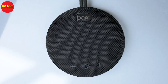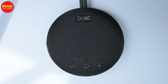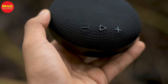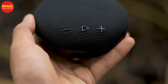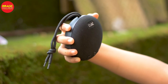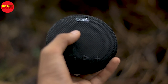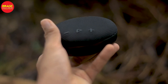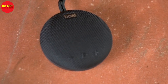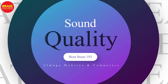There is a redial button and a double-click function. It has Bluetooth 5.0 connectivity with a 10 metre range. We can also connect two speakers to a phone for stereo surrounding sound.